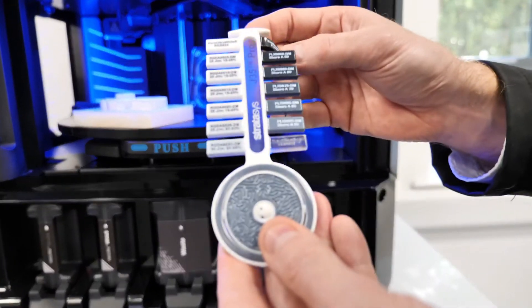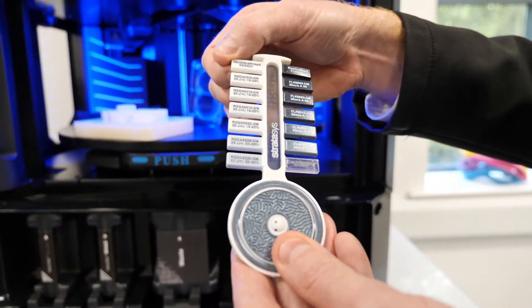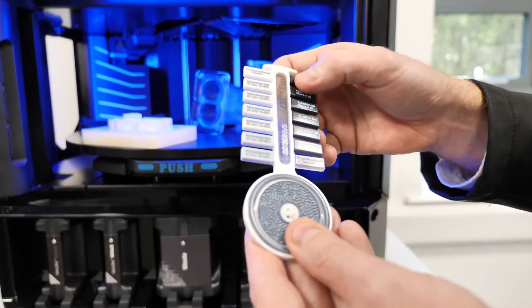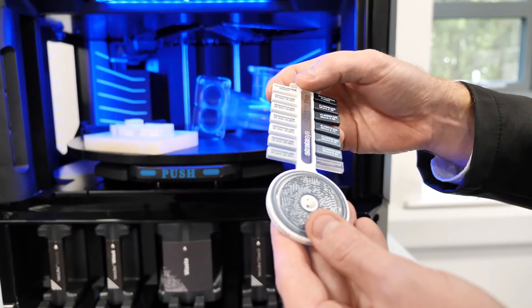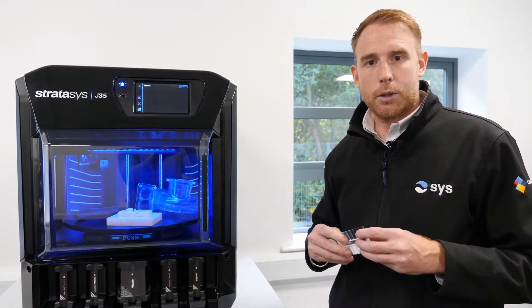This part gives an example of producing the Elastico, the Vero Ultra White, and also the UltraClear. All these materials have been blended on the part in the machine at the same time. Some of you will be used to seeing that on the Connex systems of old and also the J8 series that we supply as well.